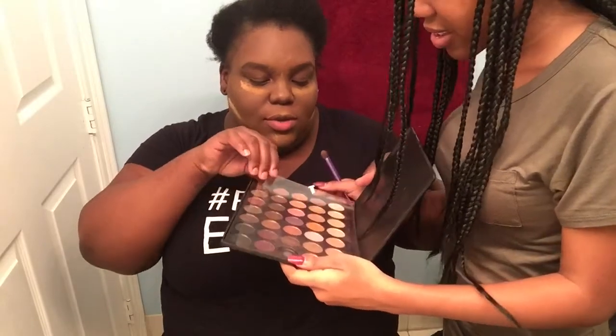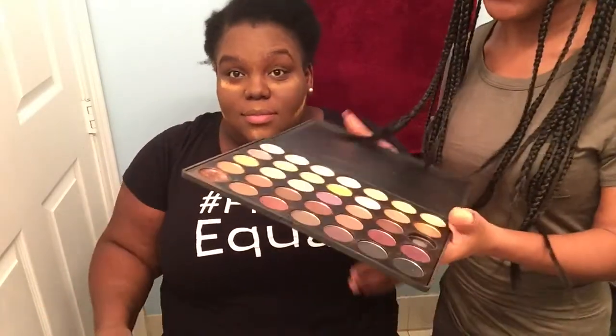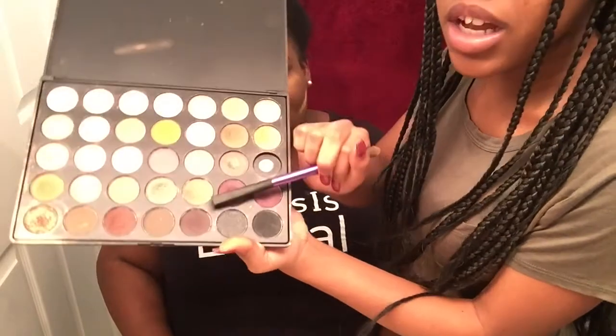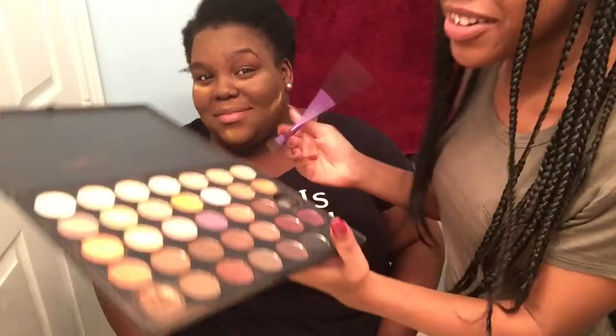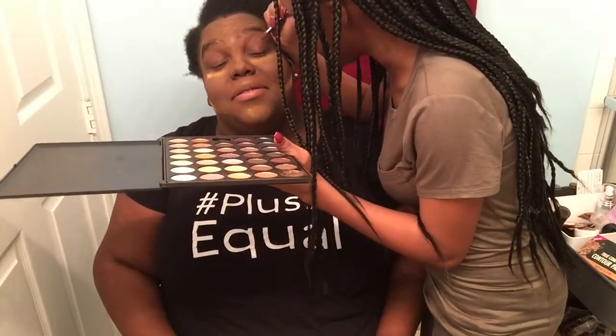We're gonna do the eyeshadow — we're gonna be using Morphe. So first we're gonna start off... everything is a struggle for her to open. She dropped one of my eyeshadows! I didn't — yes she did. Do you see an eyeshadow missing? This one right here. But it's okay, I don't use that one anyways. So we're gonna start off with this color right here and we're gonna put that in her crease.